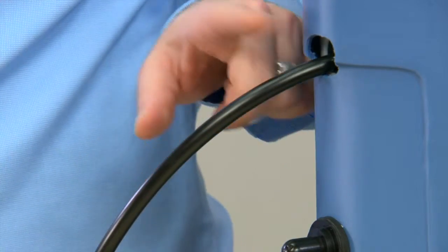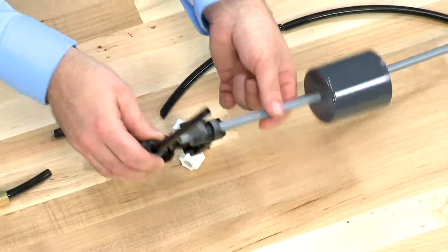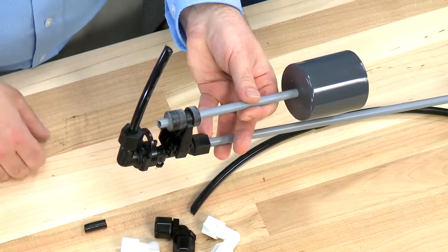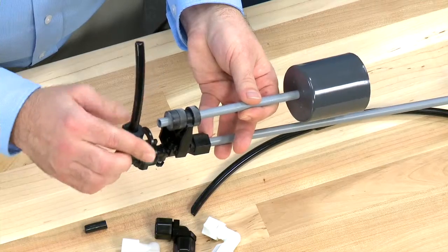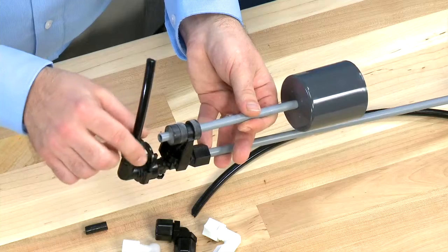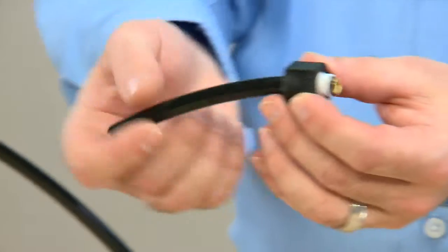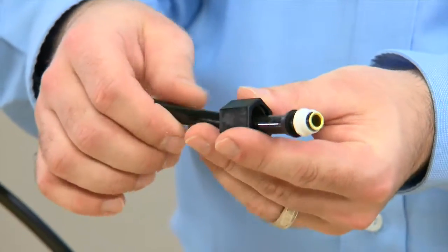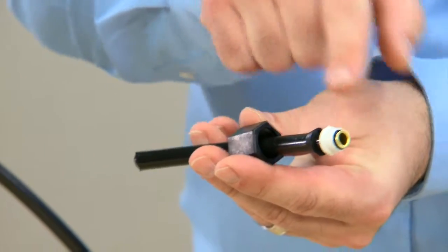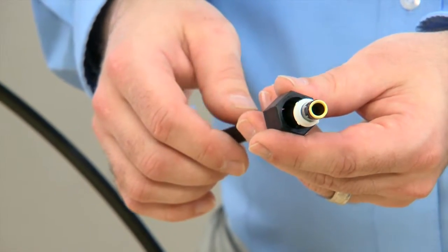We then follow the tube into the brine tank and find our way into the valve assembly. Inside the tube assembly, we can follow our hose and find our connection points. These connections are normally done with plastic fittings to make sure that there is no corrosion from the salt in the tank. As we remove this hose, we again check to make sure that there is no scoring in the ends. This style fitting uses a nut and two seals. If there is damage to any of the seals or the nut, we would want to replace them.